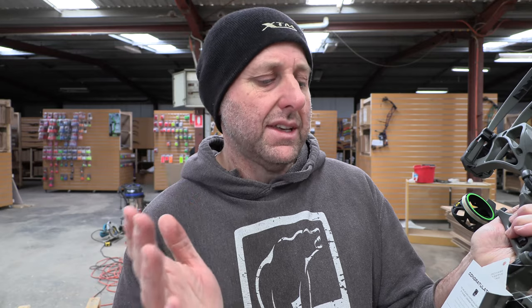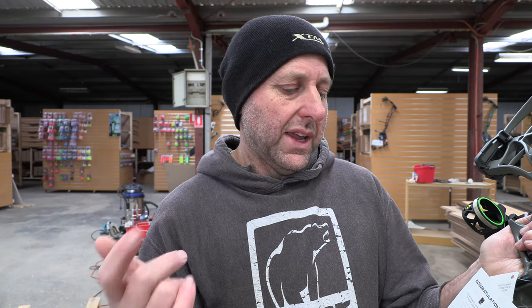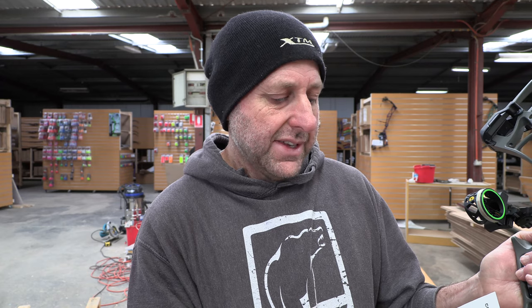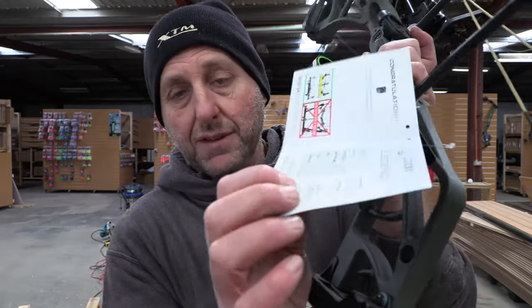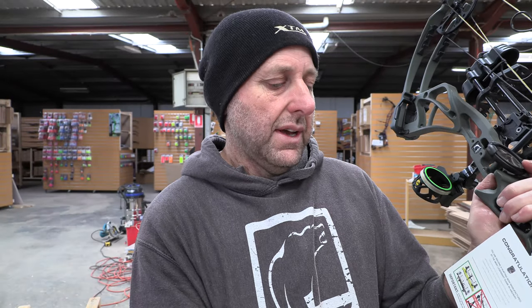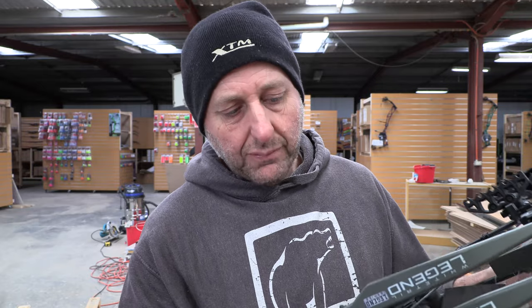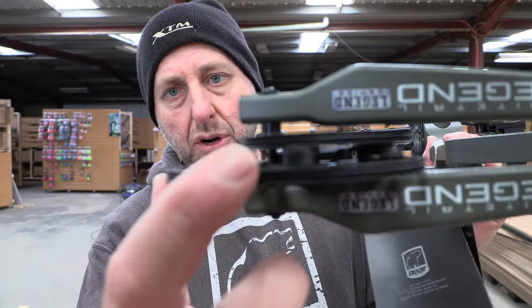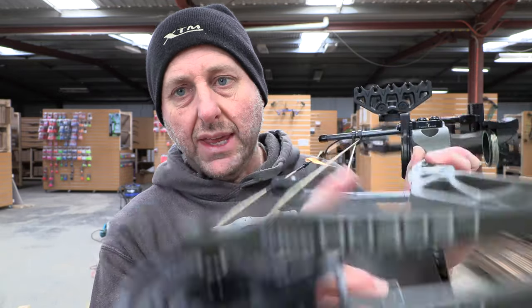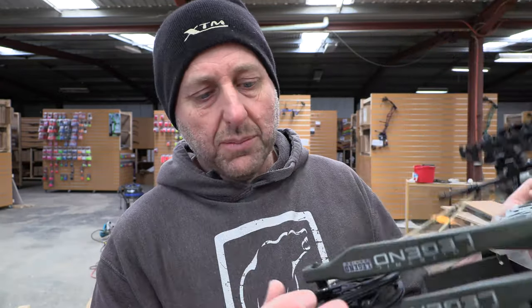Axle-to-axle: 31 inches. Brace height: 6.75 inches. It comes in two poundages — 45 to 60 and 55 to 70. Speed: 320 fps. 80% let-off. Weight: 4.3 pounds — that's heavy. It says it's set at 28 inches from the factory. The date it was built was the 15th of the 2nd by AC. It's got a cable stop down the bottom — this cable here touches the stop to make it stop.